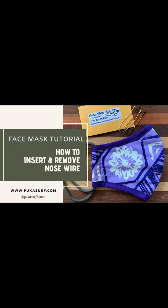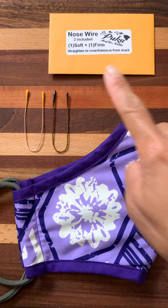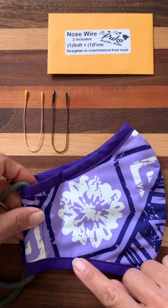Hi everyone, this is Puka Surf and I will be showing you how to put the nose wires into the mask and also to remove the nose wires. First you need to get your mask and you will notice there is a top and a bottom. This is where your nose is going to fit and there is a casing, whereas the bottom does not have a casing.